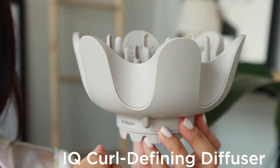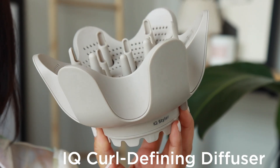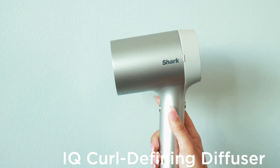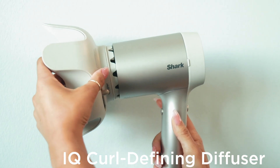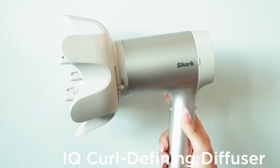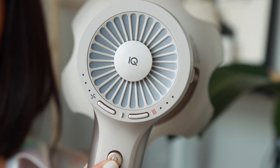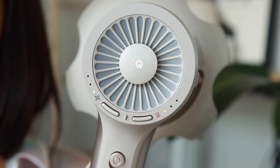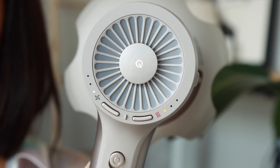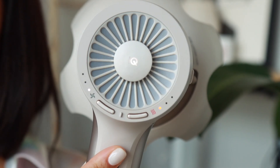Shark's IQ curl defining diffuser gives you fast, even drying from root to tip with a deep bowl that holds more hair. Attach the IQ curl defining diffuser to Shark HyperAir by pressing it until it clicks — you'll know it's attached once the IQ LED illuminates on the back of the dryer when the power button is turned on. Once attached, Shark automatically sets both the airflow and temperature levels to low to preserve the integrity of your curl's natural shape.